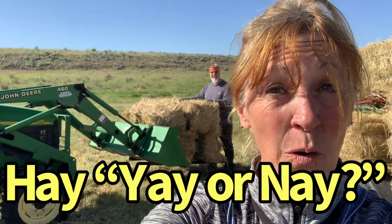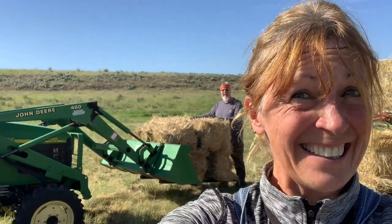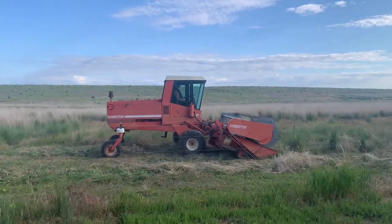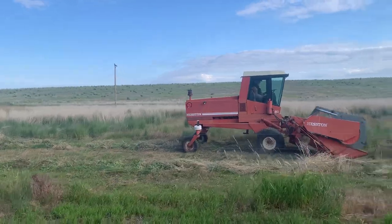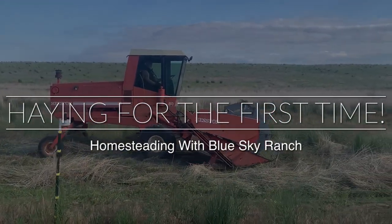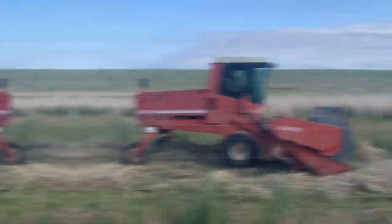Tom is running this swather for the first time! We're haying! Making windrows! She's running good! It's going to be exciting!